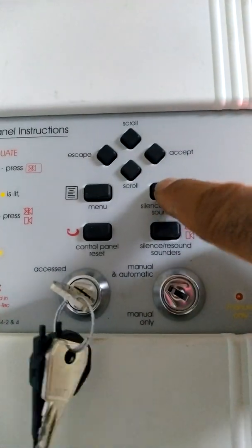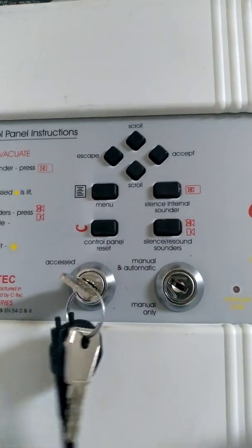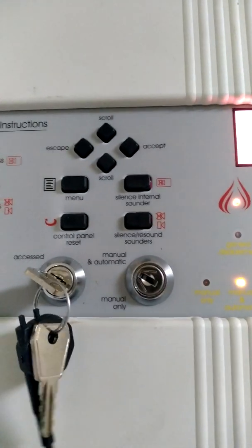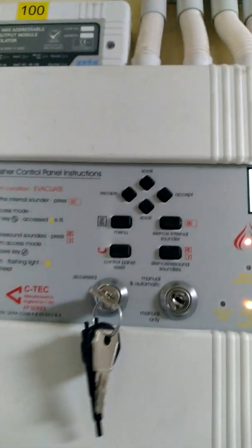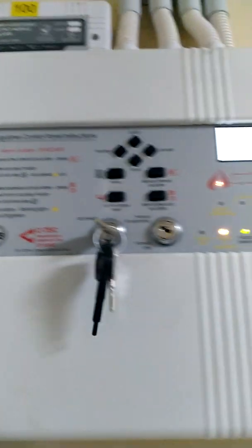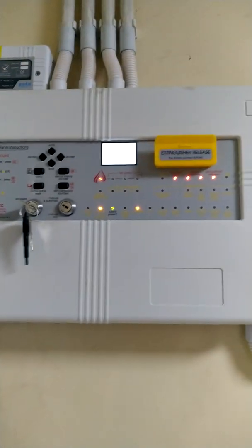Then silence the internal buzzer, then silence the arson buzzer — you have to press them twice. The panel will now allow you to reset and everything will return back to normal. You also have to reset the actuator before putting it back. You can see the pin is out, so you have to manually press it back in.